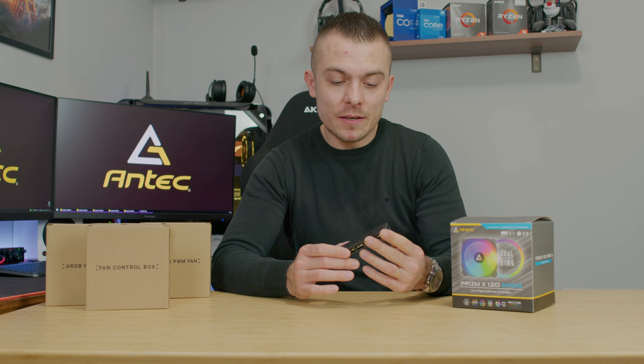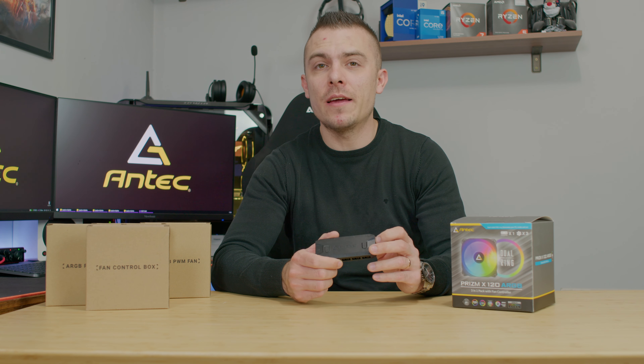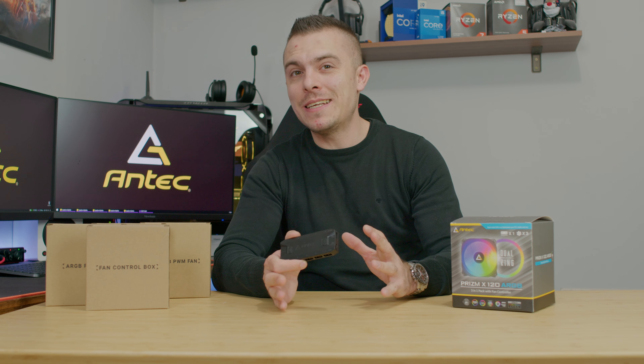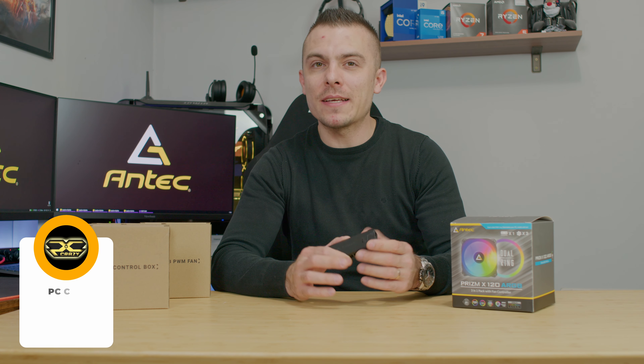Links to the Antec Prism X 120 ARGB 3 Plus C fans and controller are below so you can check out the price. If you're new to the channel, don't forget to subscribe, hit the like button, and the notification bell so you don't miss future videos. Thanks for watching and see you next time!